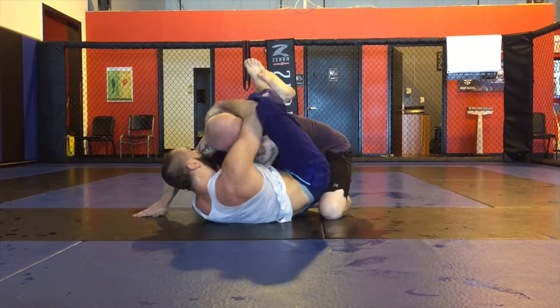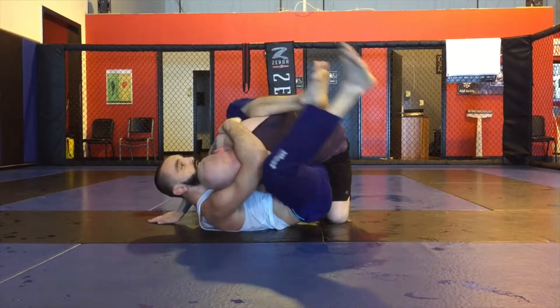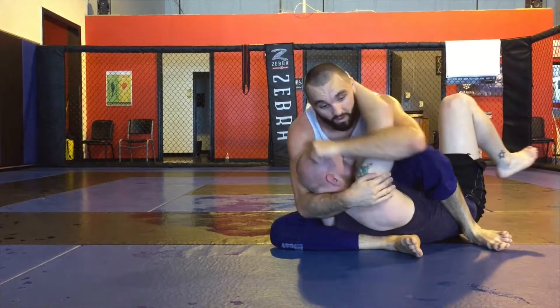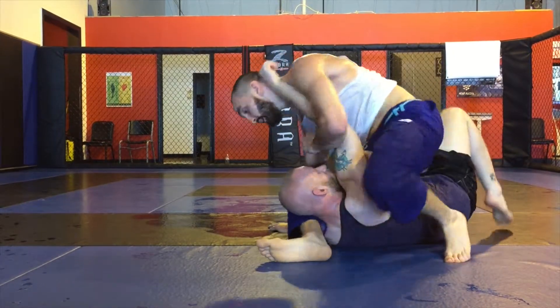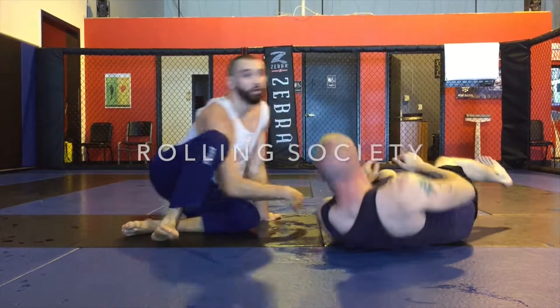He squares back up, I got his elbow trapped already. I'm not going for the pendulum — I come up, trap this hand high, transition it, and tap him right here to the armbar.